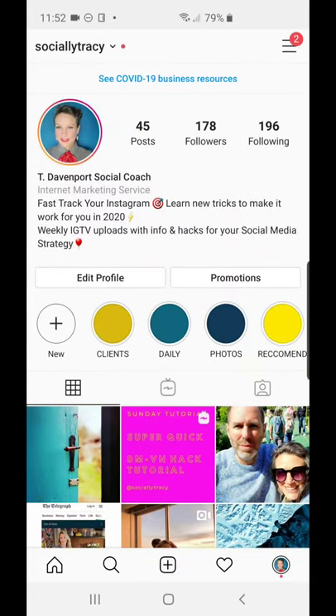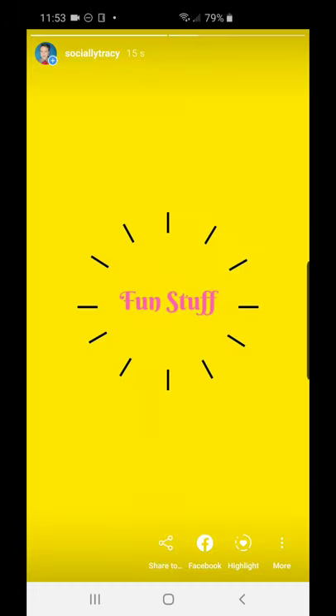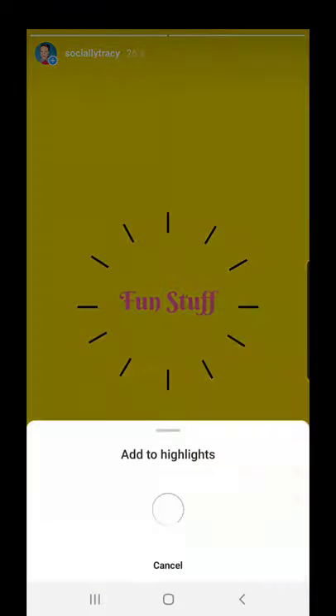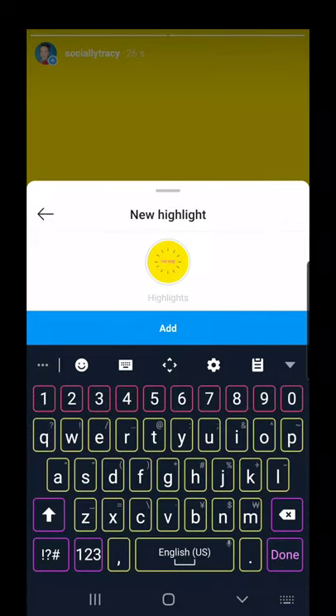You can see the story here — tap on my face and tap through. Now to make this a highlight, go to the bottom of the page where it says 'Highlights' and tap that. Then tap 'Add new' — as you can see you can name it whatever you want. Let's call it 'Fun Stuff.' It's named, and there you go.